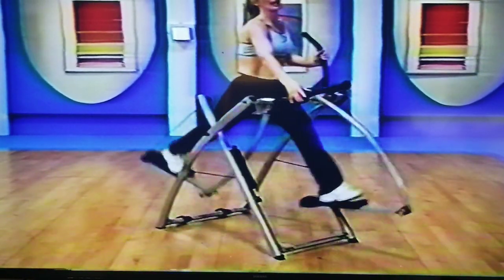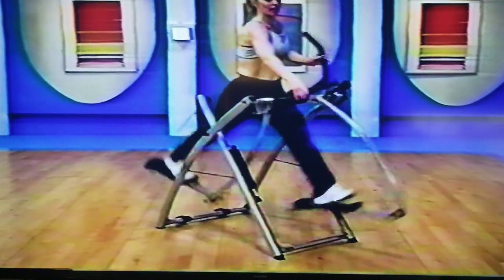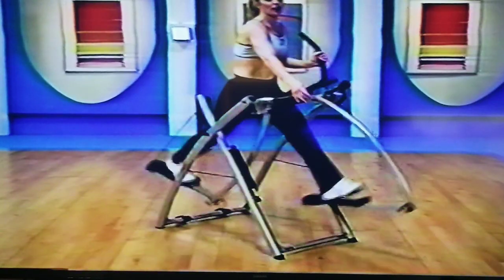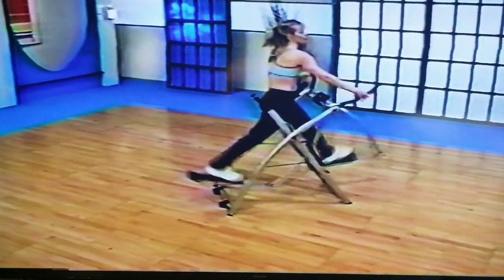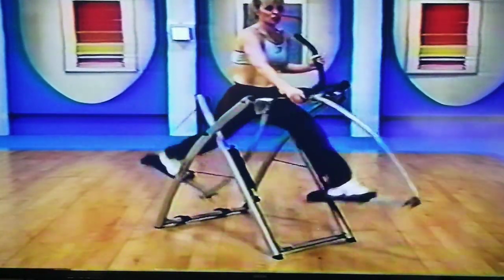One more time — go back up high. Eight, good, seven, big, big. Six, rotate, pull back. Don't forget to pull back through the elbow. Three, excellent. Two, you ready? Drop down — last time low.